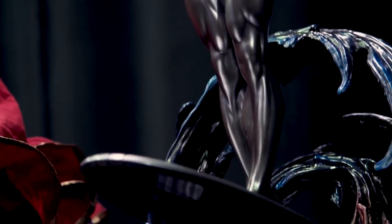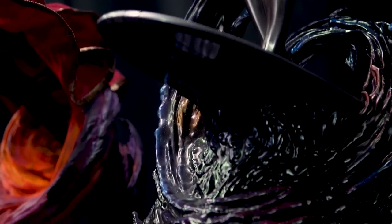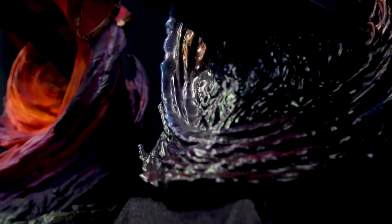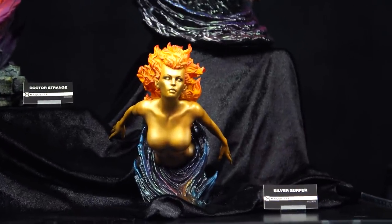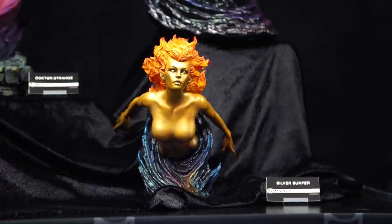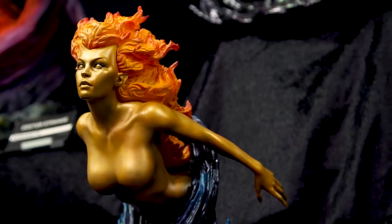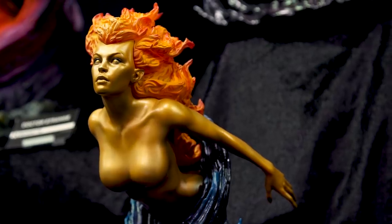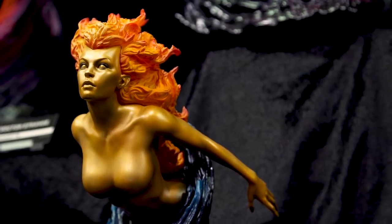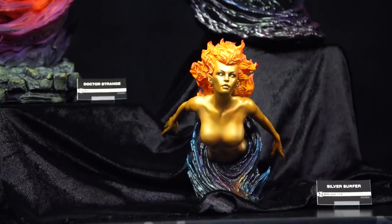He does have an exclusive accessory that matches with a proximity base — we call them proximity bases when they don't connect but are displayable right near each other. This is Frankie Ray Nova. It's a really cool piece because collectors who order the exclusive edition of the Silver Surfer almost get an entirely secondary character — a quarter-scale bust of Frankie Ray. She does have a light-up hair feature. For fans aching to add to their cosmic collection, this is a one-two punch of essential Marvel characters.